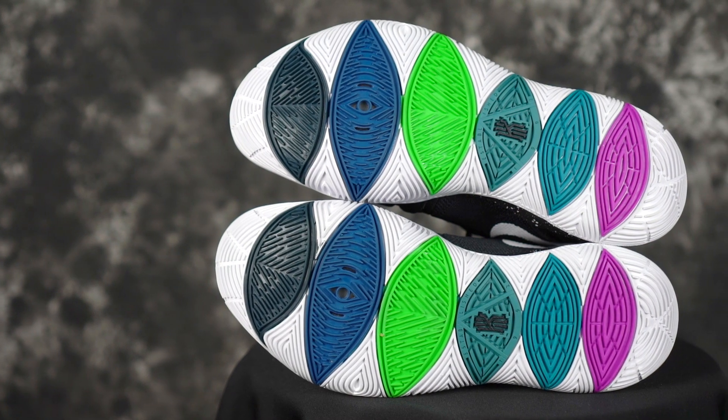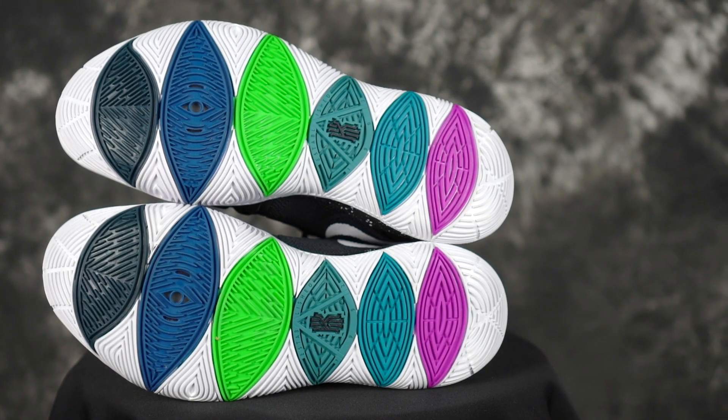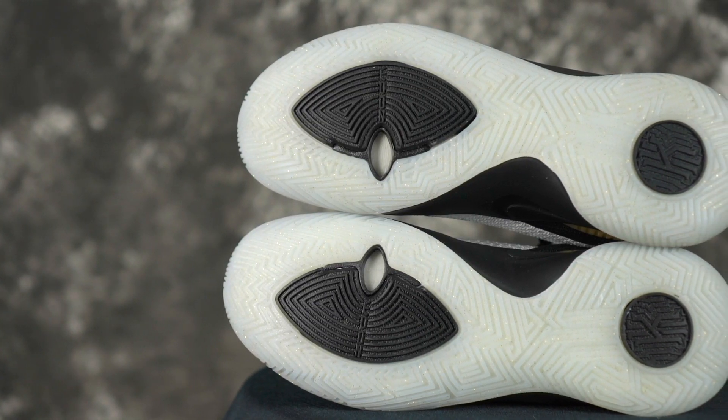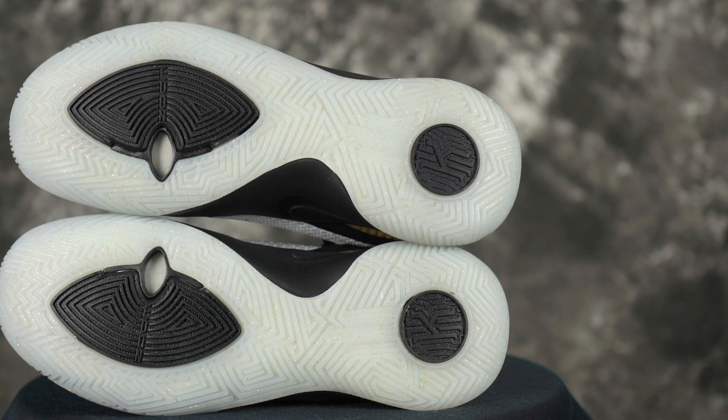Next shoe is the Nike Kyrie 5. The Kyrie 5 is very unique because it has an outsole curvature. We'll also put the Flytrap 2 in there as well. Solid traction on a clean court — dust is not a problem, you barely have to wipe. The Flytrap 2 is a little bit better on dust and also a little bit better durability-wise than the Kyrie 5. The Kyrie 5 does take a long time to break in, and some colorways just never broke in — my Black Magic colorway was really good but my Taco colorway just never broke in.